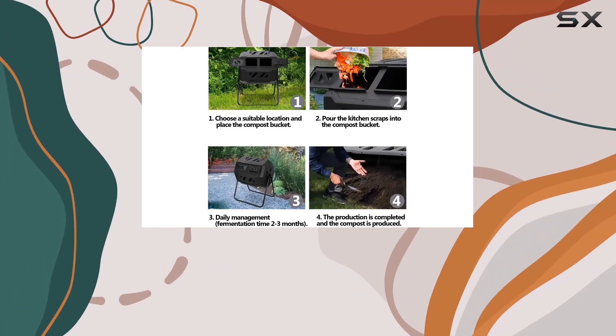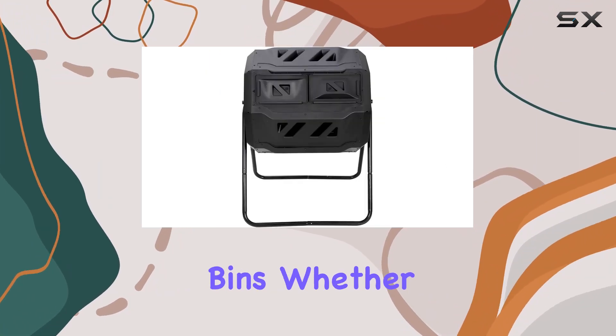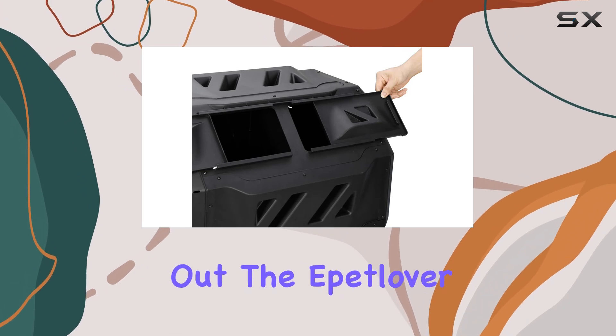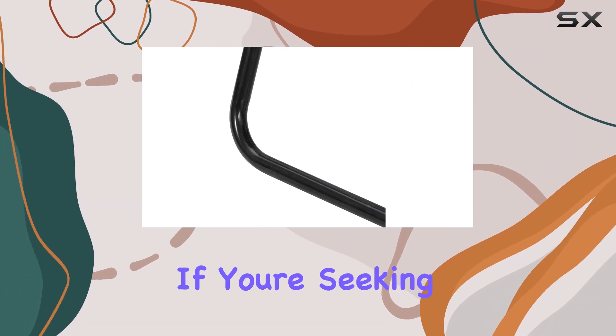Perfectly suited for small yards, this compost bin is ideal for those looking to manage organic waste efficiently without mixing it with traditional bins. Whether you're a seasoned gardener or just starting out, the Epitlover compost tumbler offers practicality and durability in one package.